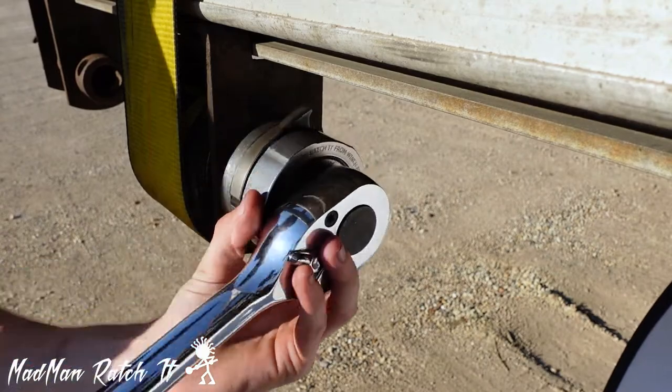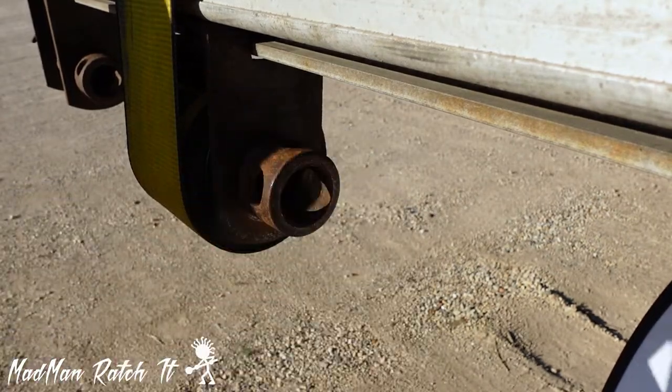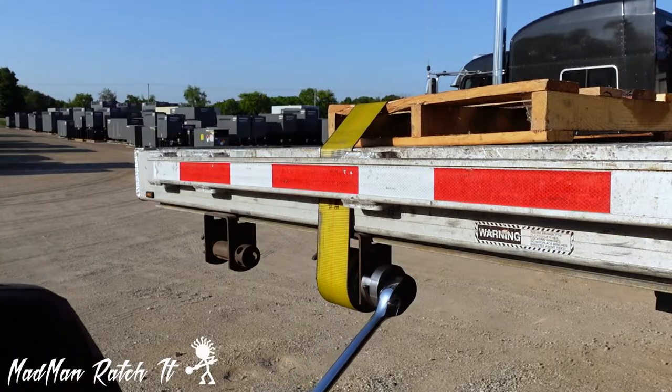The Ratchet can be installed and removed from the winch while attached to a driver. You can even wheel on it!